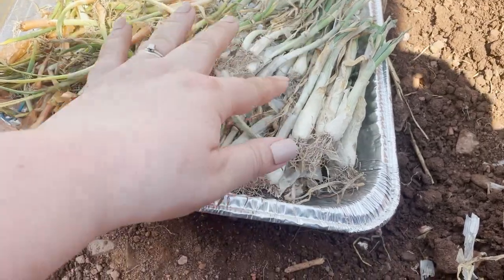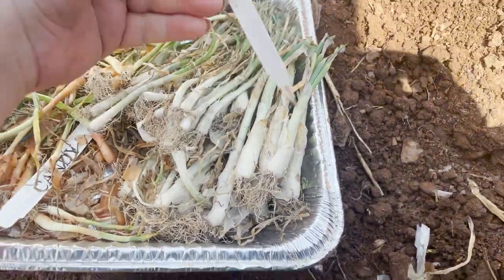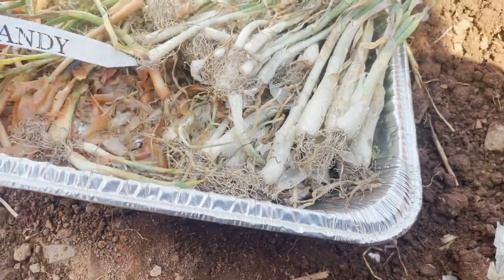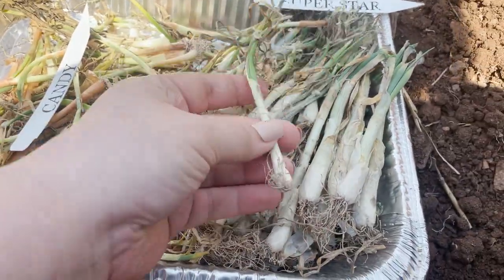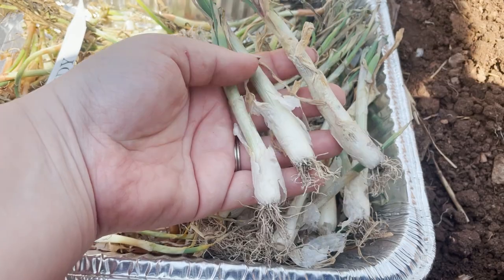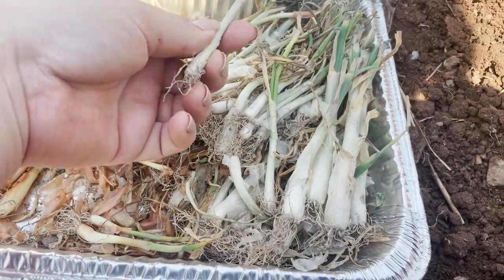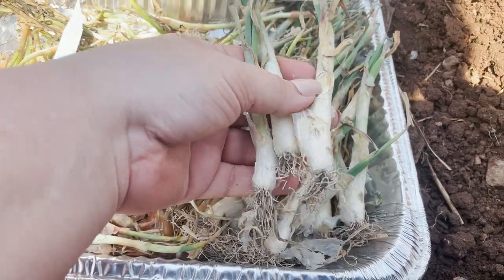You're going to want to pick through your onions. I have the Superstar onions and the Candy onions — the Candy ones are the yellow ones and the Superstars are the white ones. You're going to have little onions and then bigger onions like these. You want to plant the bigger onions first until you run out of space or get to the smaller ones. They'll both grow but the bigger ones do a lot better.